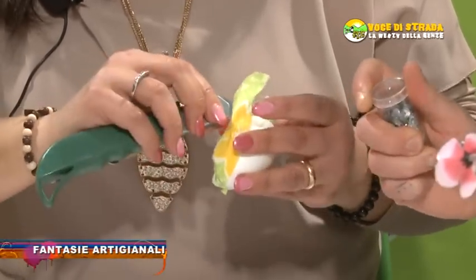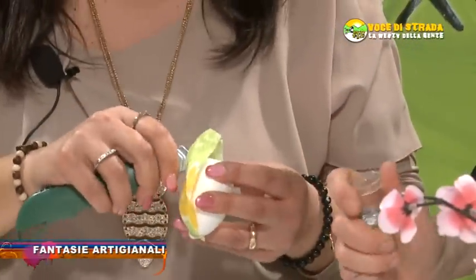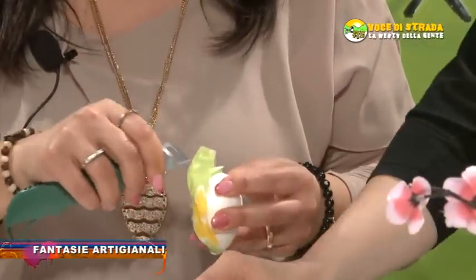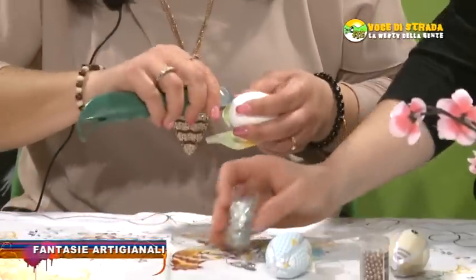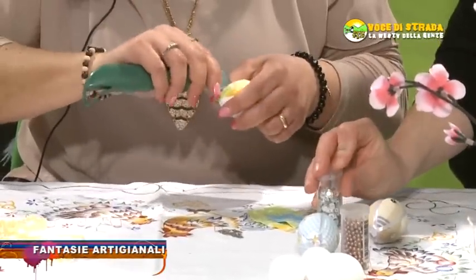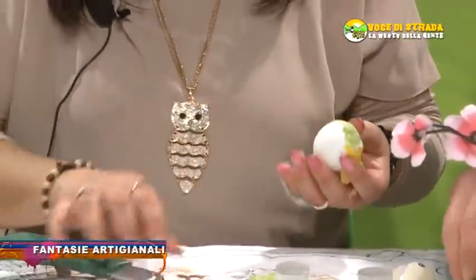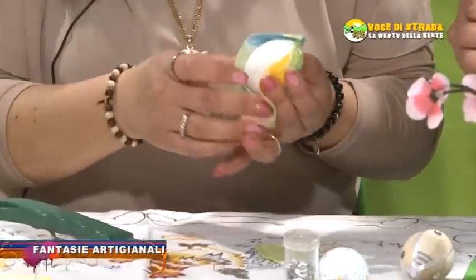Maria, queste qua sono delle paillettes che si possono o incollare o metterle con gli spilini, perché facilmente nel polistirolo vanno. Queste invece qua sono berline.